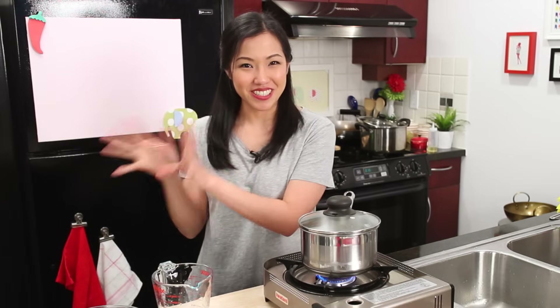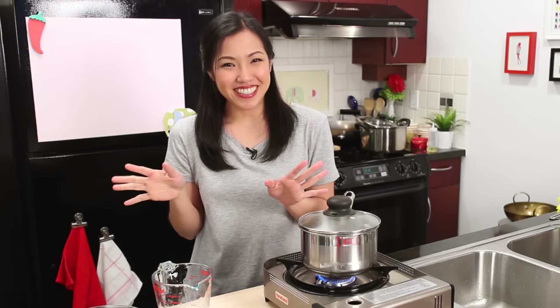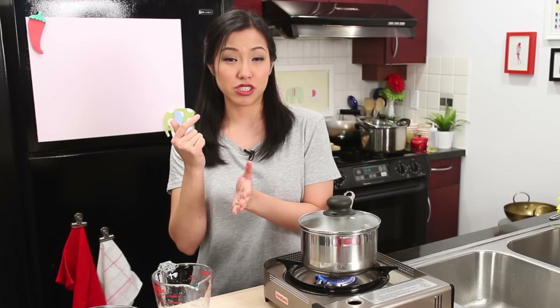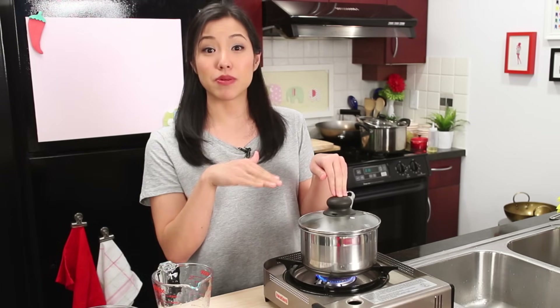How is this different from a rice cooker? It's really not. Rice cookers just do something special — it's basically a pot that knows when to turn itself off. The way a rice cooker works is as soon as the water dries up, the bottom of the pot gets really hot, it senses that temperature change, and shuts off. Other than that, it's just a pot. So you're trying to do the same thing — the only difference is you have to keep an eye on when it's done.